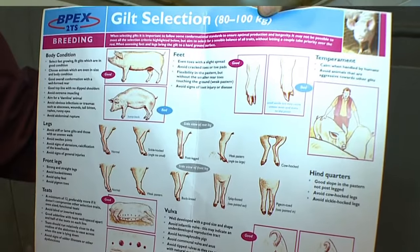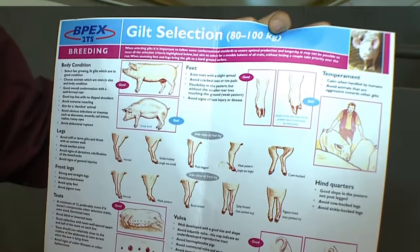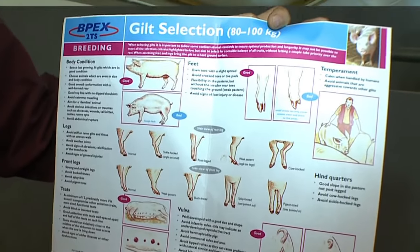So when we're selecting gilts, a good place to start is using the BPEX Gilt Selection Poster. This covers all the different traits of an animal that you want to be selecting to optimise the breeding capacity and the longevity of that breeding animal.